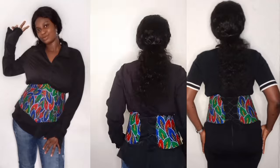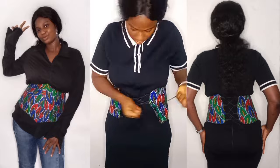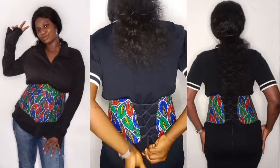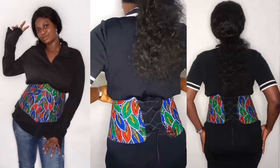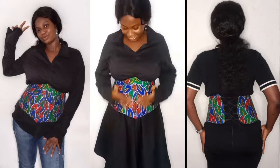Do you know that having this underbust corset in your wardrobe can change your dress sense from zero to hundred? If you are interested in learning how to make this beautiful underbust corset as shown in this video, please subscribe to my channel and let's get started.